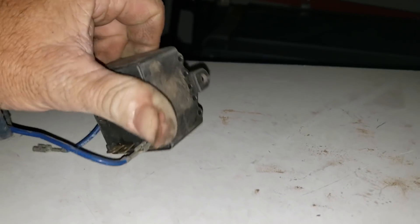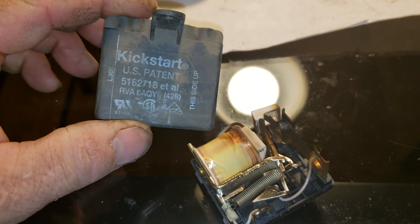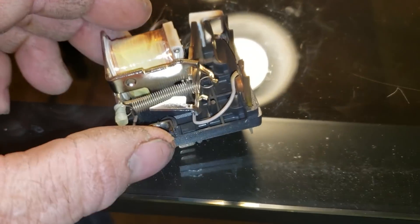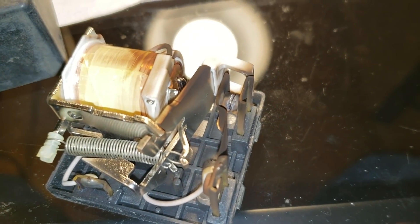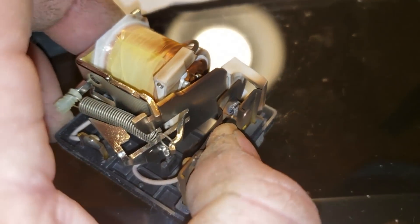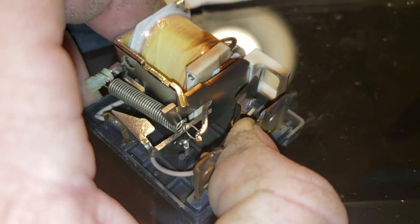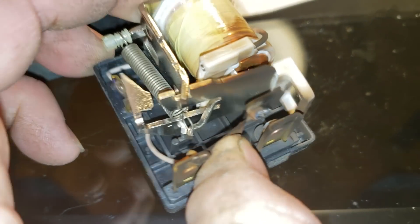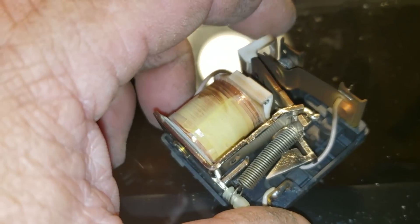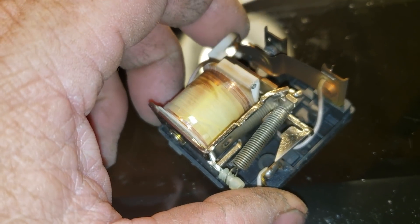I might go ahead and pop this open so you can take a look inside it. Here's the potential relay — I've taken it apart, and just as I suspected, the contacts are fused shut. See that? I got it apart now by banging on it, which popped it apart. You can see they get pitted, and what they like to do is fail closed so they won't open.